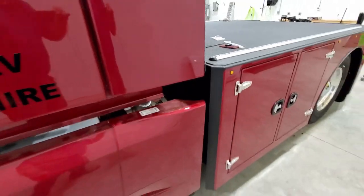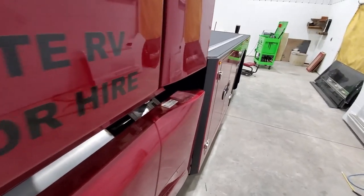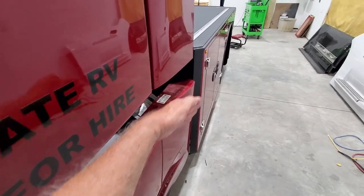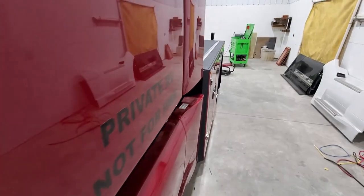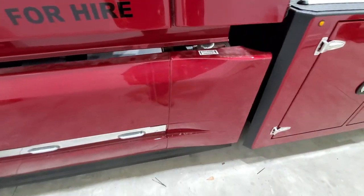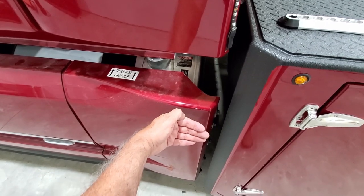This fairing that we order on these new trucks — this is a brand new 860 — kind of sweeps out and curves here, so it makes for a nice look. We'll adjust this fairing a little bit so that it flares out just a bit more.